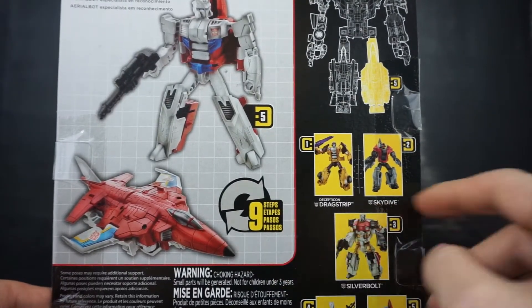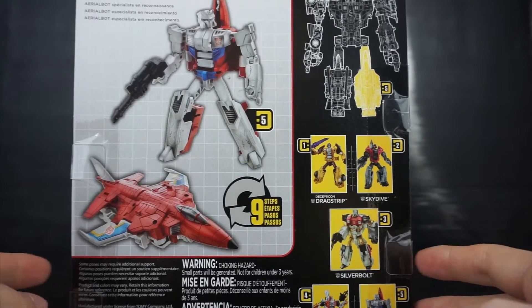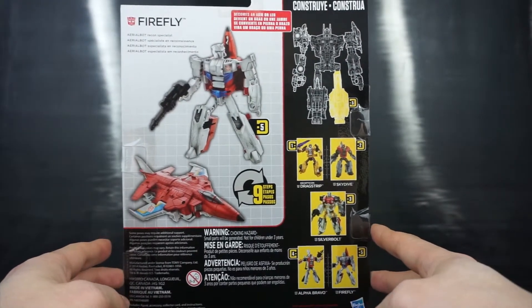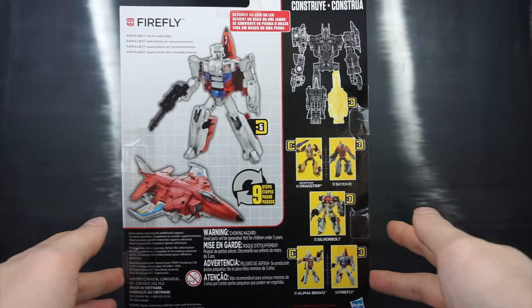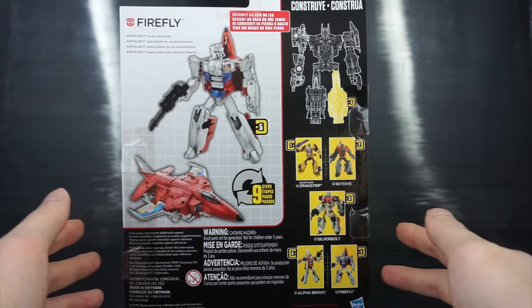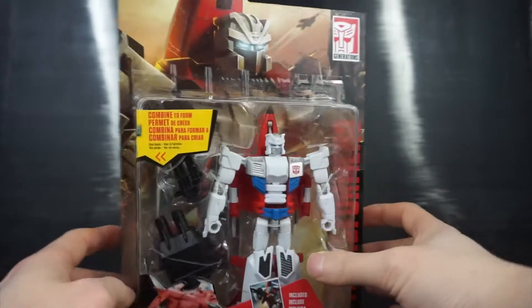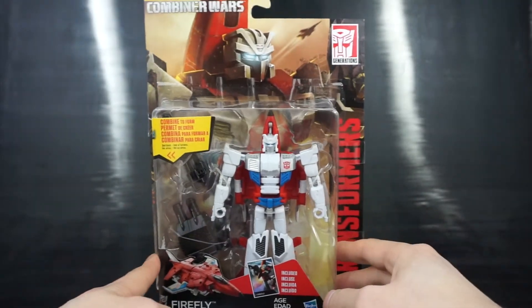The figure transforms in nine steps, which is pretty simple — which is good because I know they've been trying to simplify the line for children more and more over the past few years, but still keep it fun for collectors. That's it for the packaging review, let's go ahead and open this guy up.